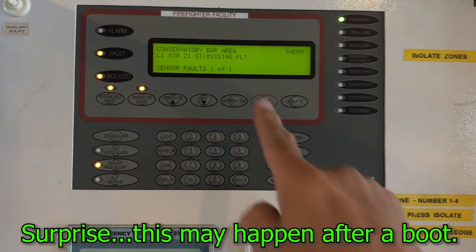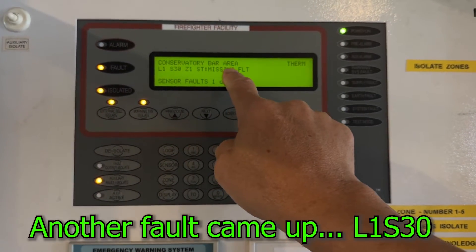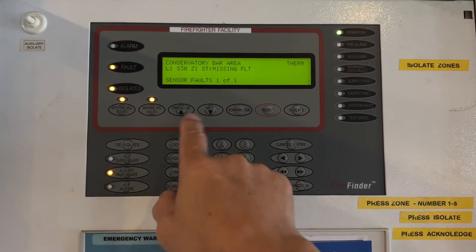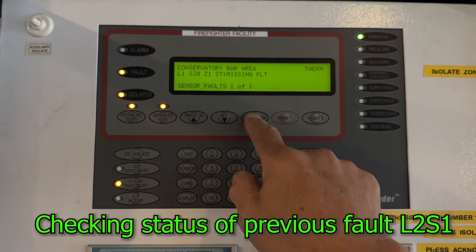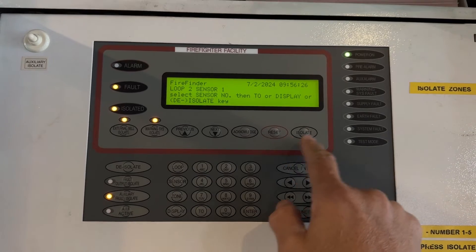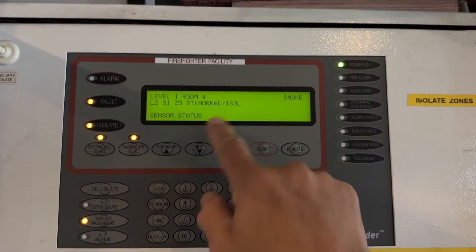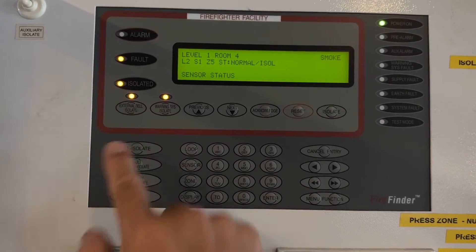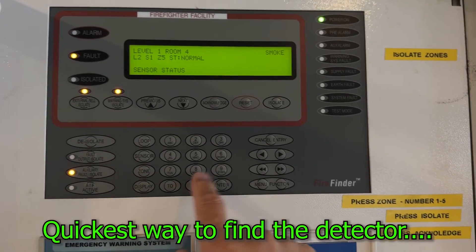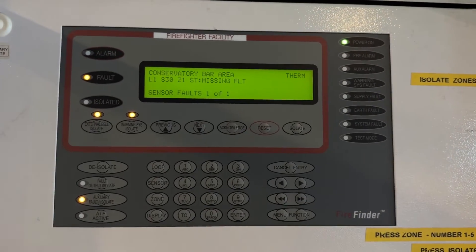After rebooting, we have a missing fault that came up: S30, a thermal detector in the conservatory bar area. We're going to search for that as well. But let's check the detector we replaced — loop 2, sensor 1. Display it — it's normal now and isolated. We de-isolate that by pressing the isolation button, so that one is clear now.